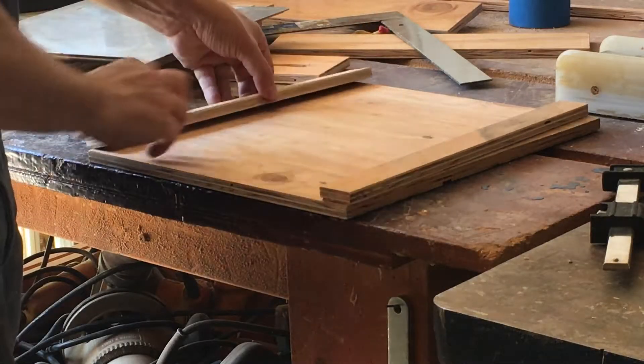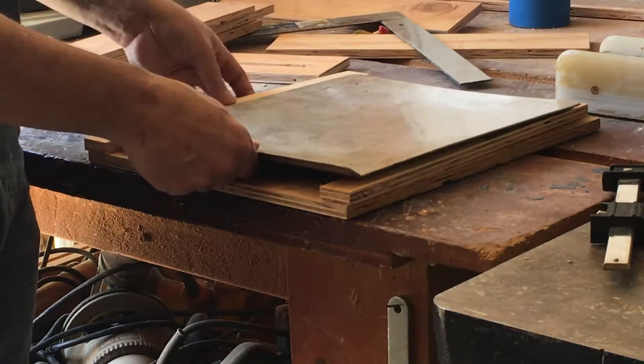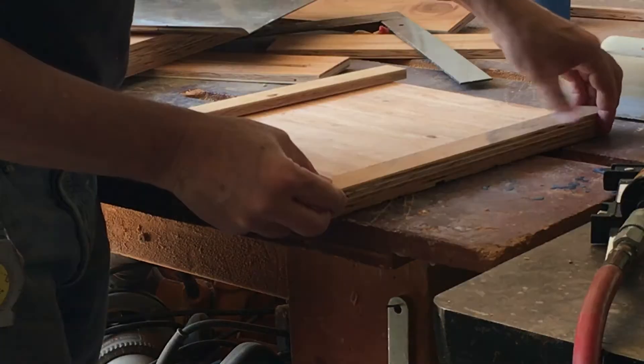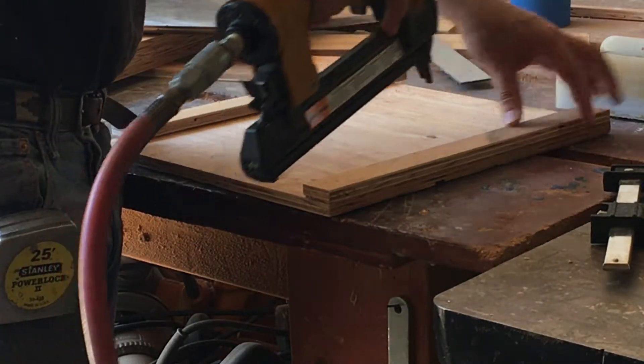I want to elevate the pan so I'm going to put a couple of strips on the side so that air can flow above and below the pan. I'm using half inch plywood so I'm going to tack these in with three quarter inch brads.